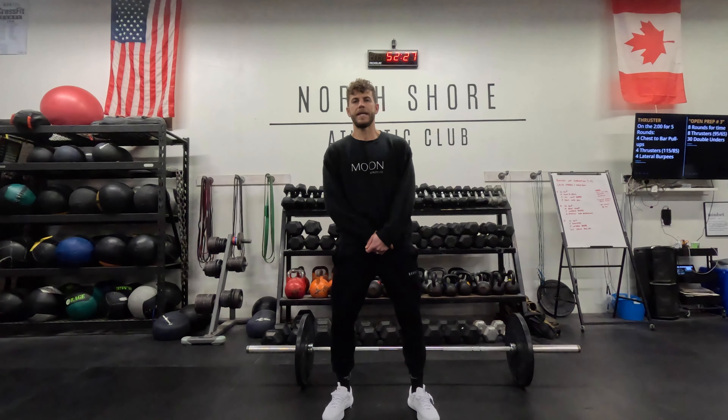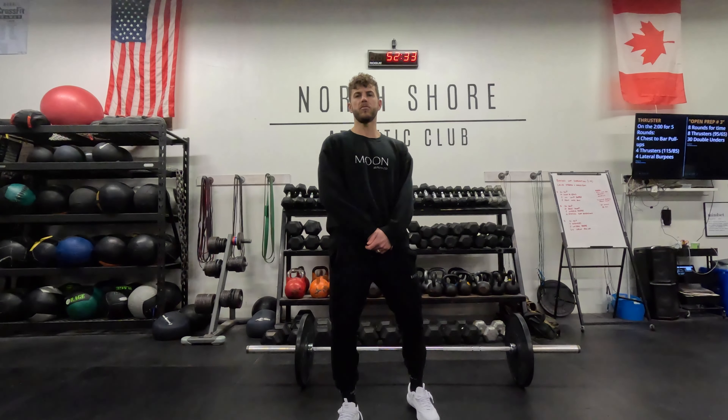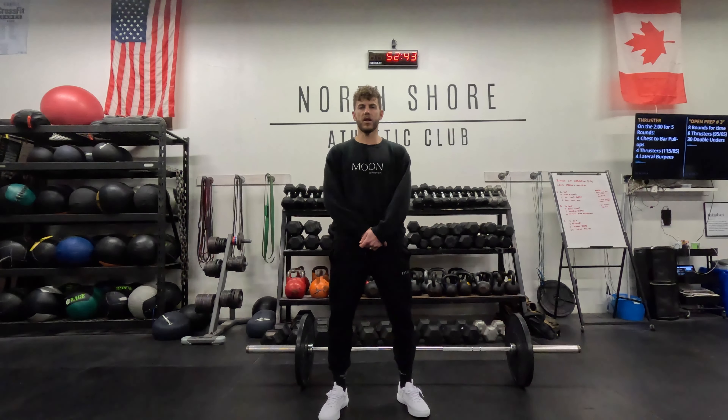Our new monthly video segment is Movement of the Month, where we're going to be focusing on one movement each month and breaking it down. We're going to start by describing the movement and what it entails. Next, we're going to break down the movement and mechanics. Finally, we're going to put it all together and I'm going to demonstrate a few for you. I'm also going to call out any pointers and helpful tips as we move along.